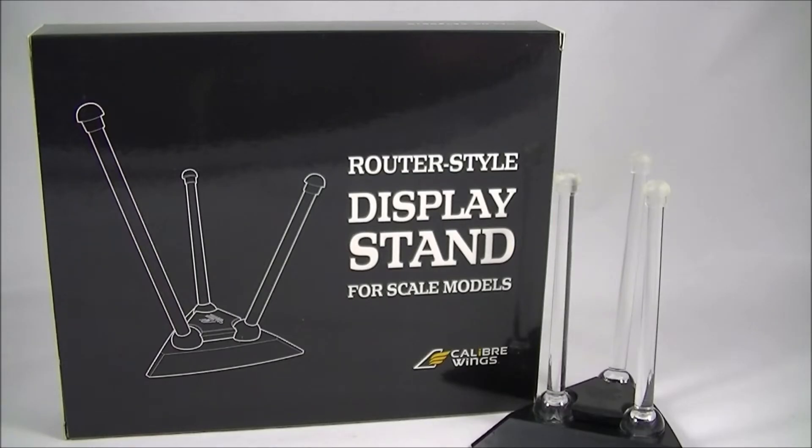I don't have a lot of aircraft in my collection, but for those of you that do follow the channel, you will know that I do have the Transformers Masterpiece Seekers — six of those. I stumbled across these on Big Bad Toy Store, and they were going for about $11 each.